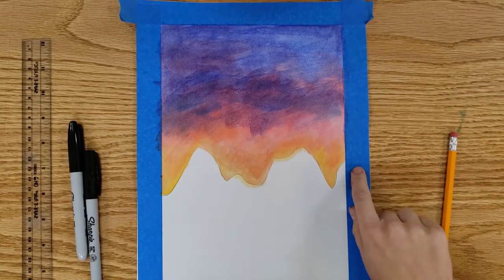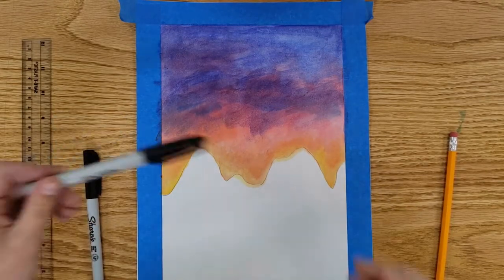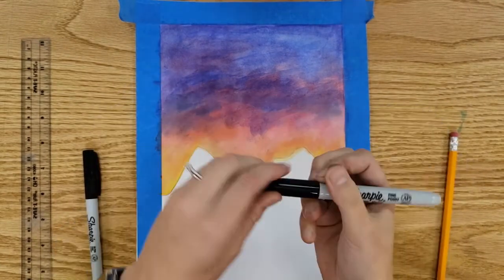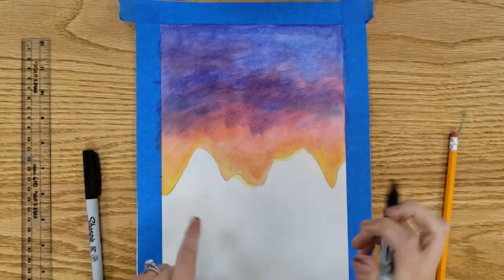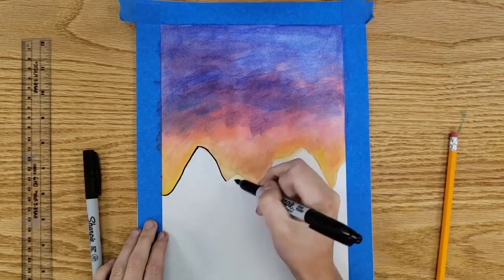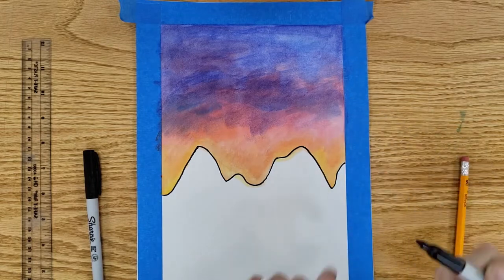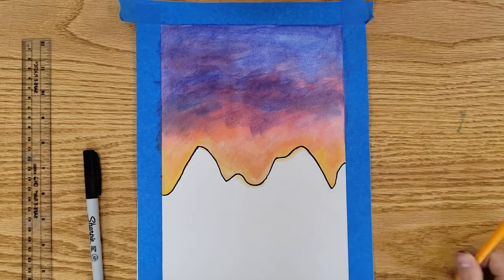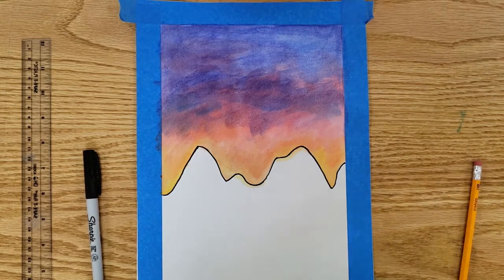Once your watercolor has dried, take a fine point Sharpie and go over your pencil line. The thick Sharpie really helps define that horizon line. Next, with your pencil, we're going to break up some of these spaces to really show the sides of the mountain.